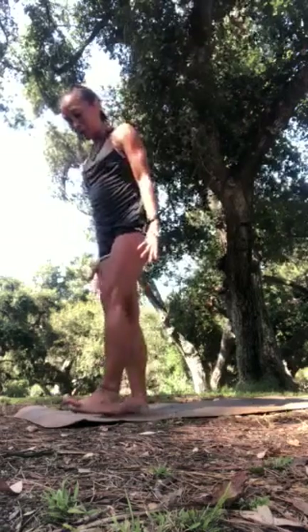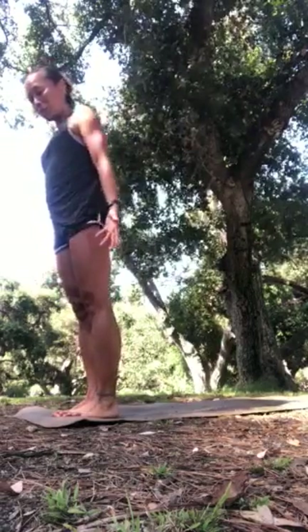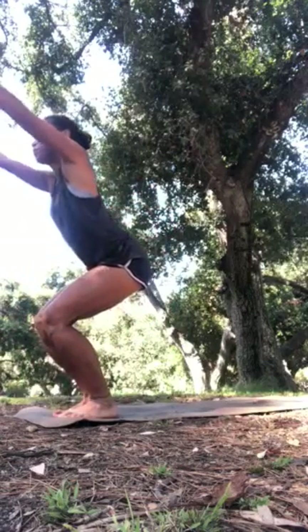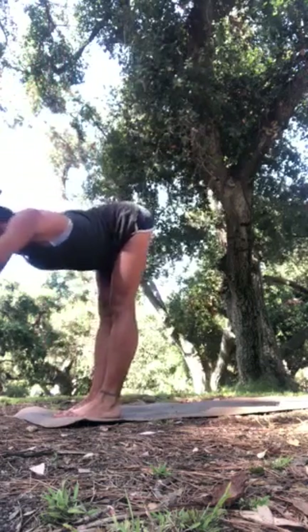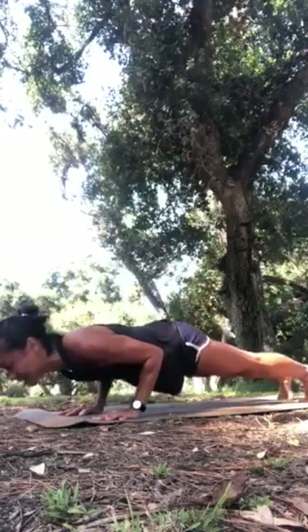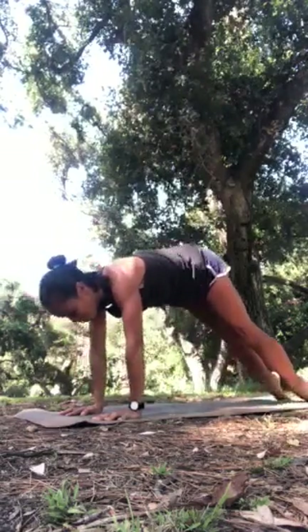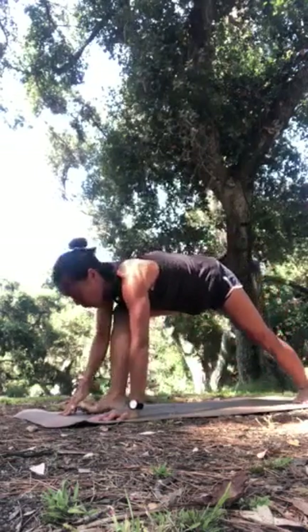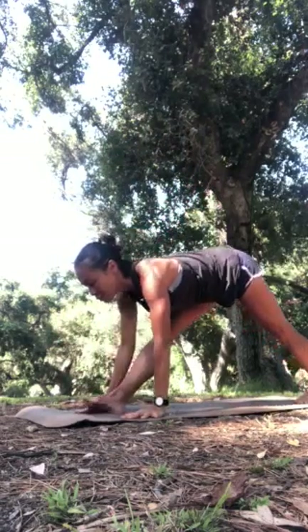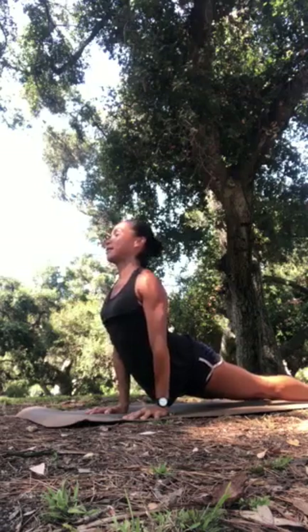Let's move into the last one — sun salutation B. Start at the very top of your mat, bring your big toes to touch, your heels a sliver apart, to prepare to sit in chair pose. We'll go right into one breath, one movement. Bend your knees, lean back towards your heels, and inhale into chair — utkatasana. Exhale, bow forward into uttanasana. Inhale, lengthen ardha uttanasana. Step to plank or lightly jump into chaturanga dandasana. With an inhale, coil your chest up — your choice of cobra or upward dog. Exhale, downward facing dog. Spin the left heel down, step the right foot forward, and as you face forward, inhale to rise into virabhadrasana one — warrior one.